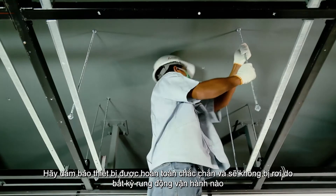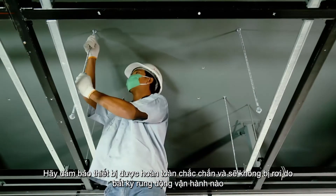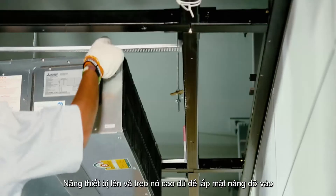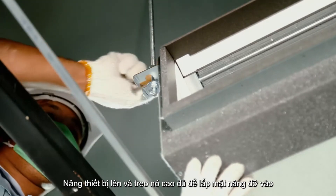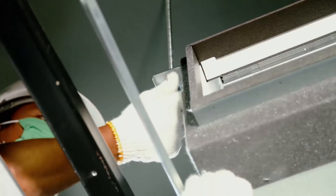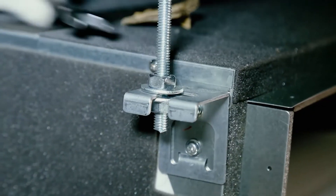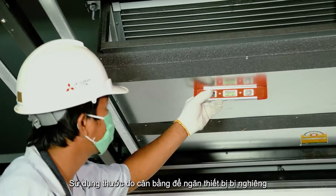Please ensure the indoor unit is totally secured and will not drop due to any operational vibrations. Lift the unit up and suspend it high enough to insert the mounting plate. Tighten the bolts to the main unit at all four points. Use a level gauge to prevent the unit from tilting.